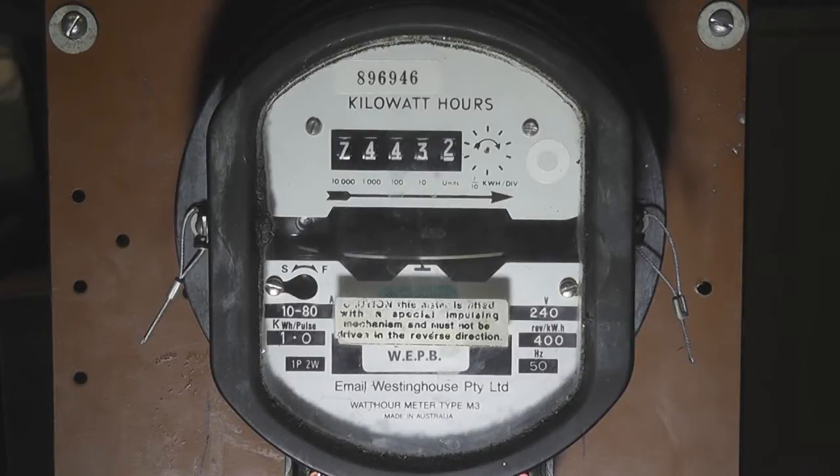Hi viewers, this is a follow-up on the Larry HD meter. This is also an Email Westinghouse meter made in Australia, watt hour meter type M3.